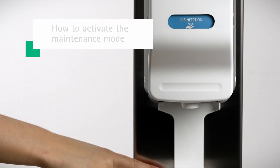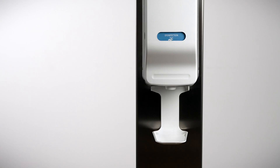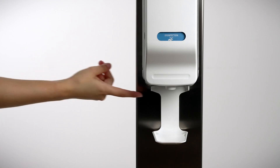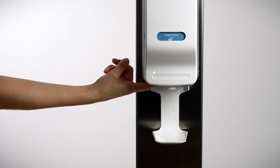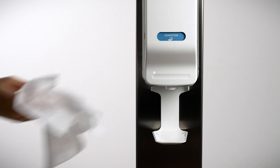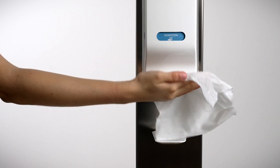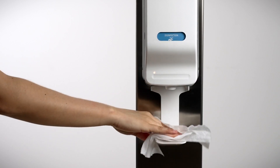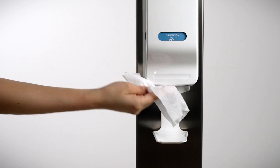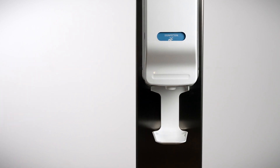In order to clean the area underneath the dispenser, there is a cleaning function which stops the product dosing for 30 seconds. With the cover closed, press the operating button underneath the dispenser once. The dispenser is then inactivated for 30 seconds to allow you to clean the device and the area underneath the dispenser. For 25 seconds a yellow light is constantly on, and in the last 5 seconds the yellow light will flash to give you an indication of the time. The system is automatically ready to operate again afterward.